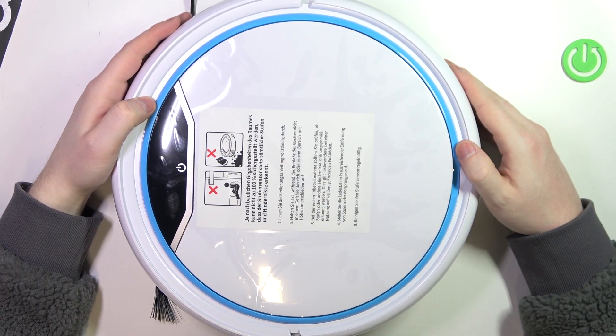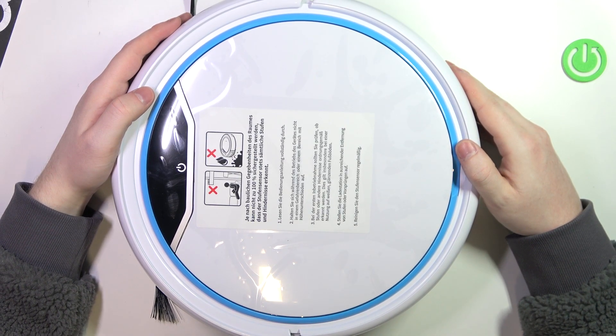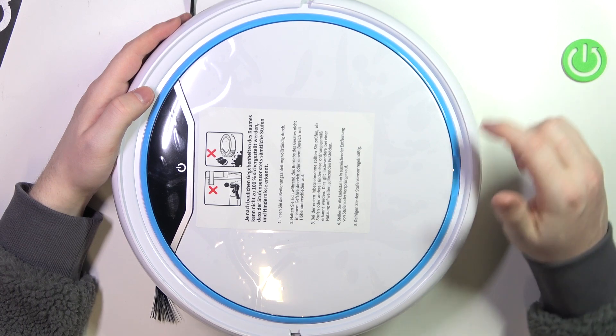Hello, in this video I want to show you how to access the filter in the Median 19-900.